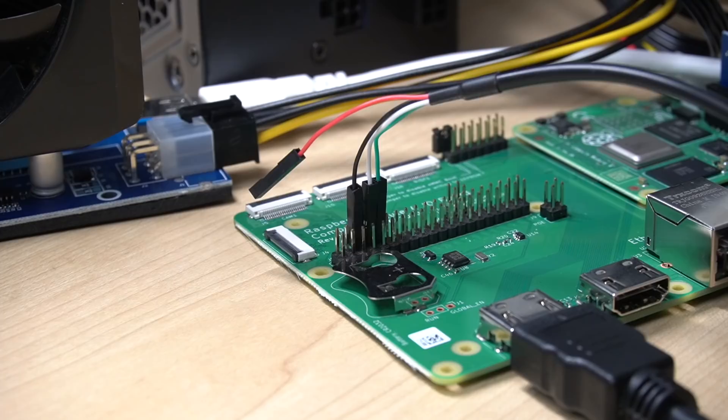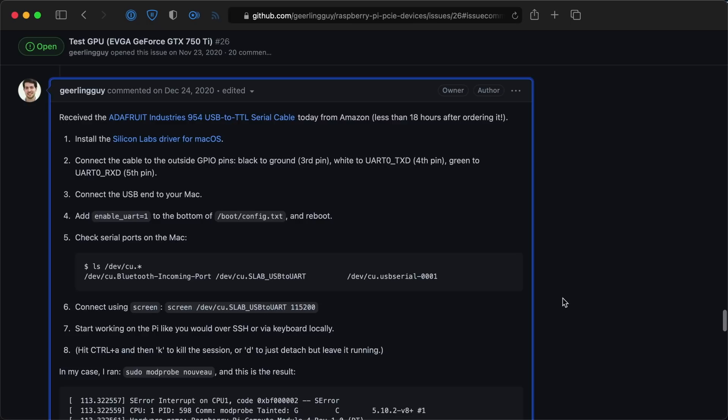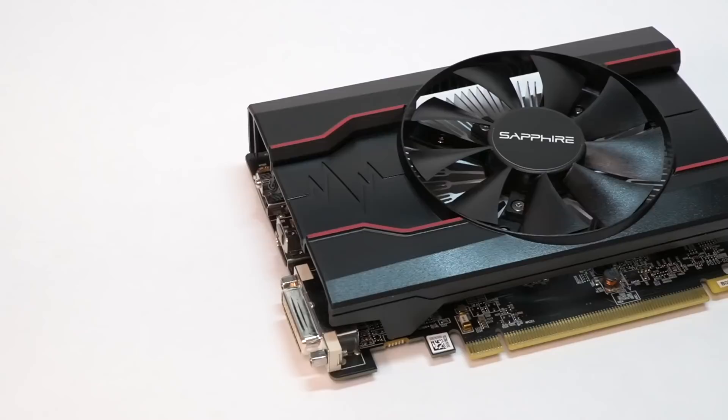Even with a beefy external power supply, the Nouveau driver would completely lock up the system when it tried reading memory-mapped I/O values. I went as far as trying to get a dump of the Linux kernel output directly to my Mac using a USB-to-UART adapter, and got that working, but all the clues I found led to dead ends. Maybe it could work, but it looks like there are issues with the way the Pi assigns memory locations that the driver just can't work with in its current state.